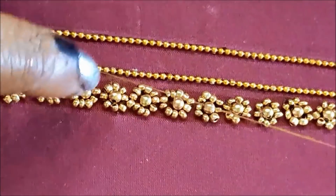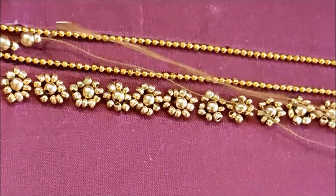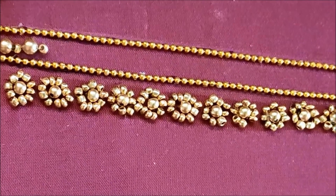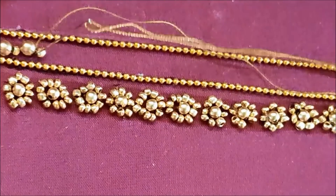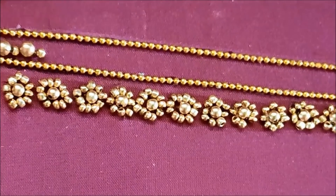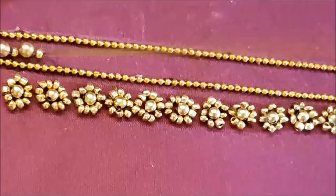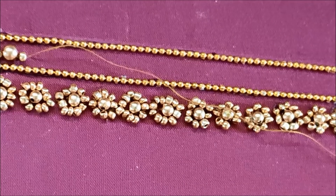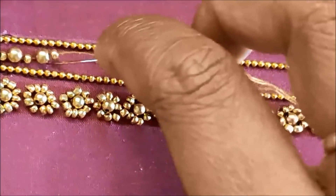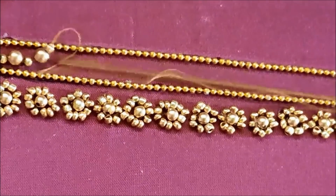If you are using this design, you will need to check the description box. I will show the bottom of this gap. One is a golden bead and one is a sugar bead — these are different sizes. First, insert and stitch.